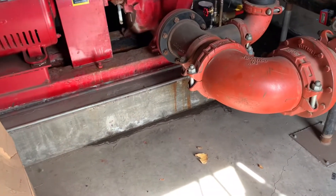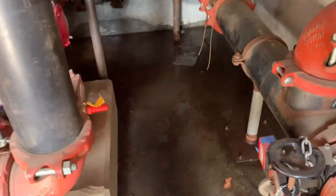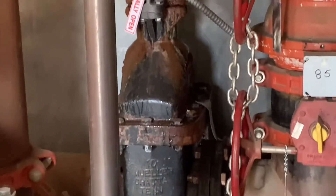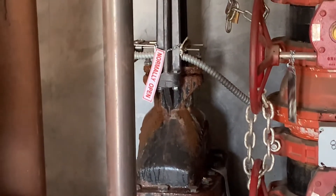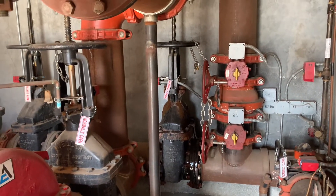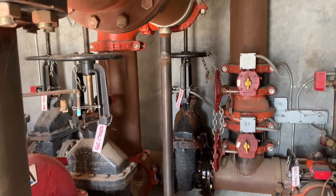It is apparent that this pump room has a major leak. You can see it — I'll zoom in. I don't know if you can see it, but the packing on that OS&Y valve is leaking. So we're going to have to get some packing rope and some packing picks and tools and fix that.